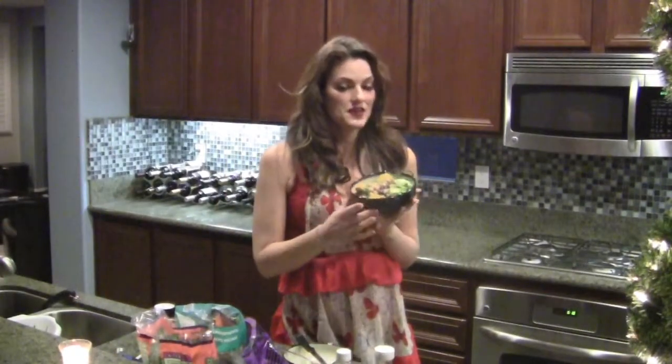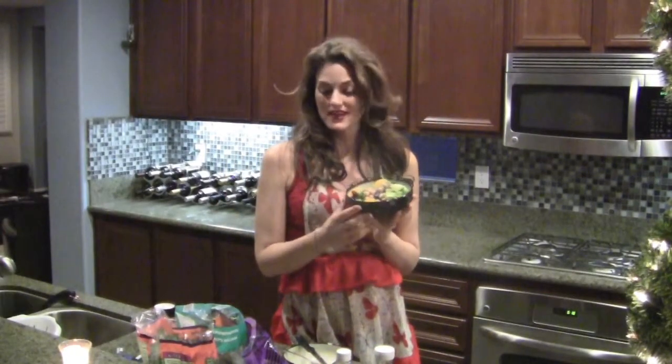Green Power Tower Salad — packed with cancer-fighting antioxidants, vitamin A, C, and iron, and of course some fiber. Thanks for tuning in to The Divas Dish. I'm Candace D.